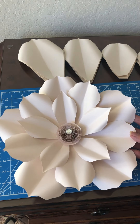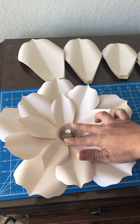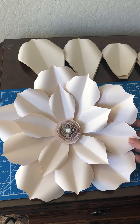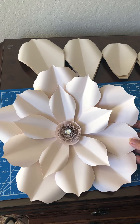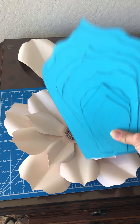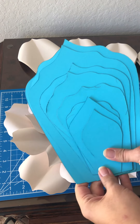I'll also be showing you how to make the rosette, which is the center in the middle. It was hand cut — no cutting machine — so anyone can do this. It's super simple and super cute, so stay tuned for the end. This is what the template looks like; you will receive eight different size petals with this template purchase.